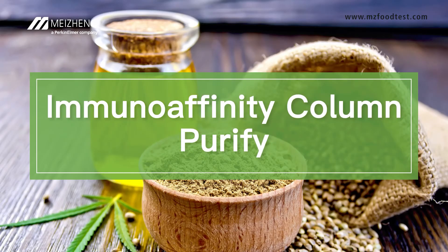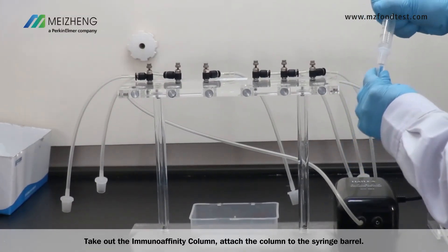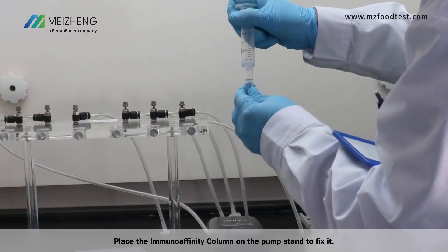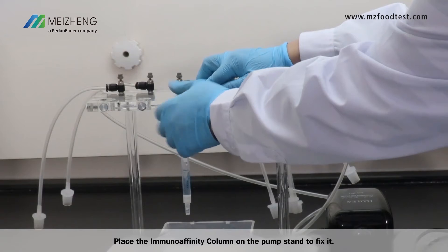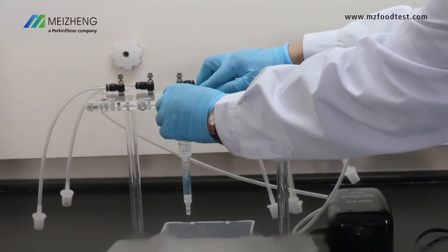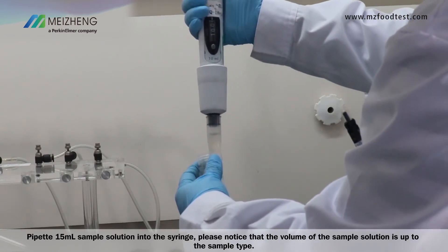Immunoaffinity column purification: take out the immunoaffinity column and attach the column to the syringe barrel. Finish the connection and place the column on the pump stand to fix it. The pump stand can be used to adjust the flow rate. Pipette 15 ml of sample solution into the syringe.